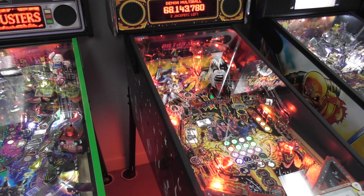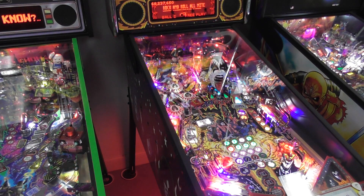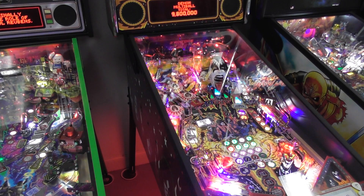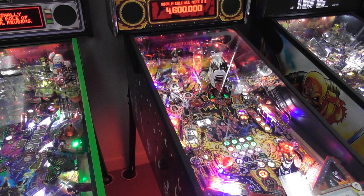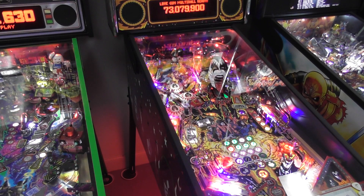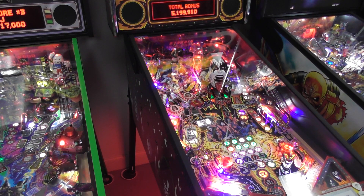We're still getting our 'Rock and Roll All Night' awards too — the blue ones are for that mode. I love what they did with the LEDs because when you get into Star Child or Demon Mode it turns all the lights down. This is one of the first games where they really started experimenting with what they could do with multicolored LEDs — it makes it look really cool.